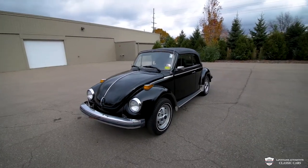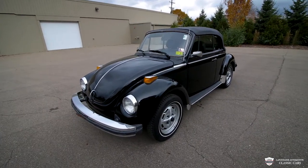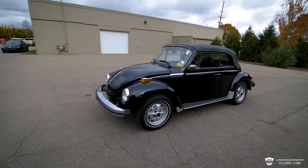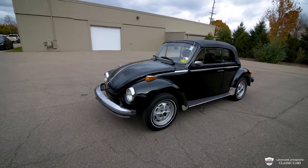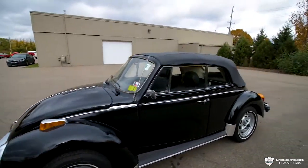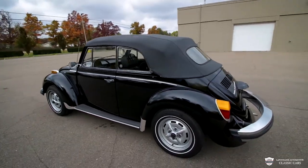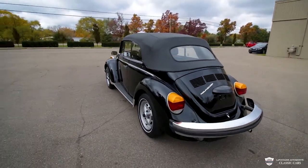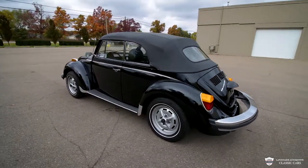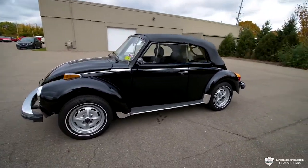Hey everyone, my name is Joey, this is La Fontaine Classic Cars, and today I have in front of me a 1979 Volkswagen Beetle. This thing is really nice, finished in black with white wall tires, convertible top, super sleek looking car with all the chrome. It's a fuel injected 1.6 liter with a four speed manual on the floor — super fun to drive.